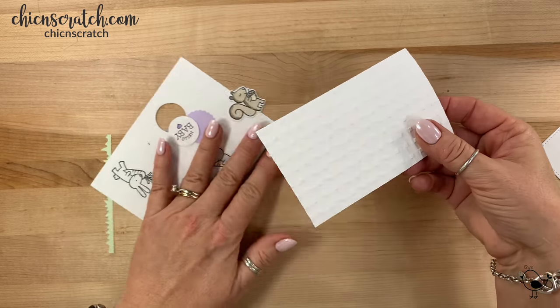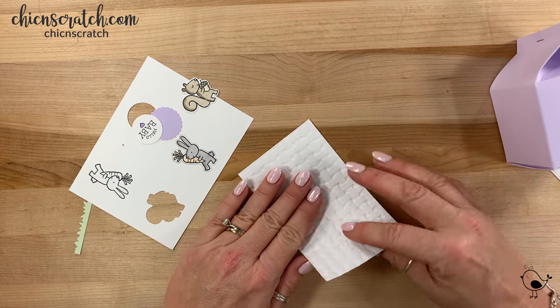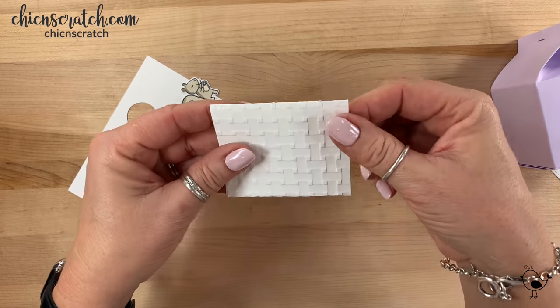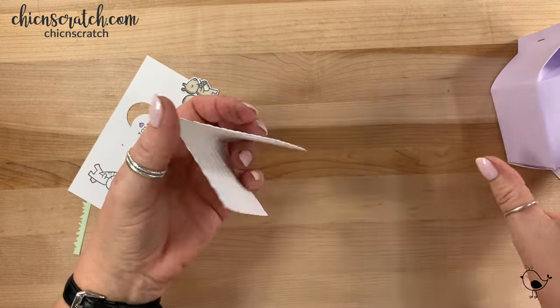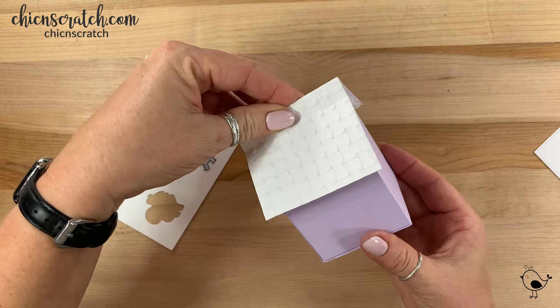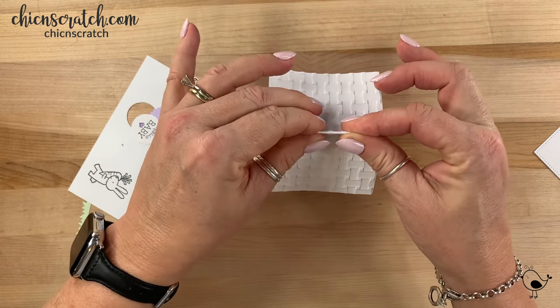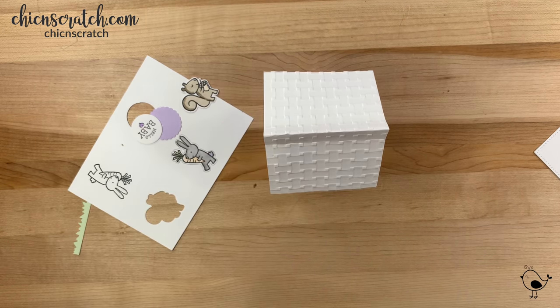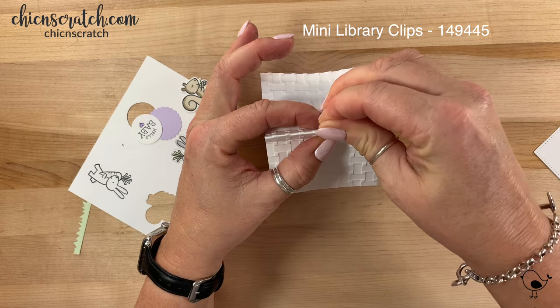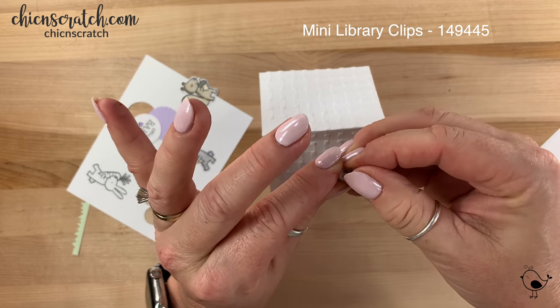Now this is the roof of our box and we're just going to fold it right in half. It's going to go up top just like that. You can either staple it again or clip it — I'm going to use one of these mini library clips.